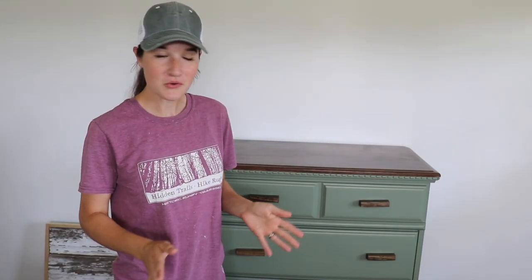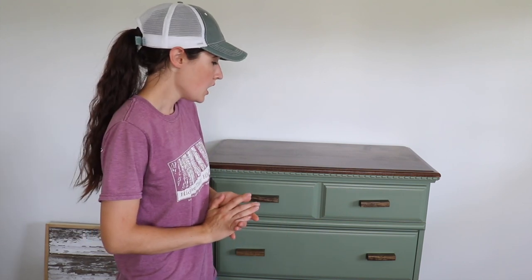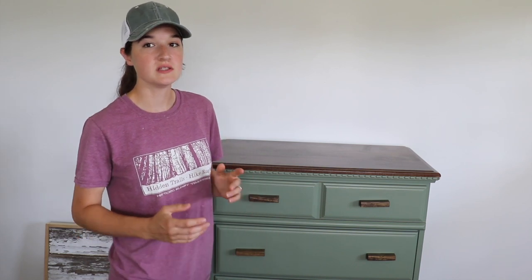Let's talk numbers real quick. I spent $15 to buy this dresser, and for the paint, sealer, and stain I figured that's about $10, and then for the drawer liner that was around $6 — I didn't use the whole roll so I have some left over. So an all-in cost of around $31. I plan on listing this on Facebook Marketplace for about $125, so if I do sell it I'll make a profit of close to $100.